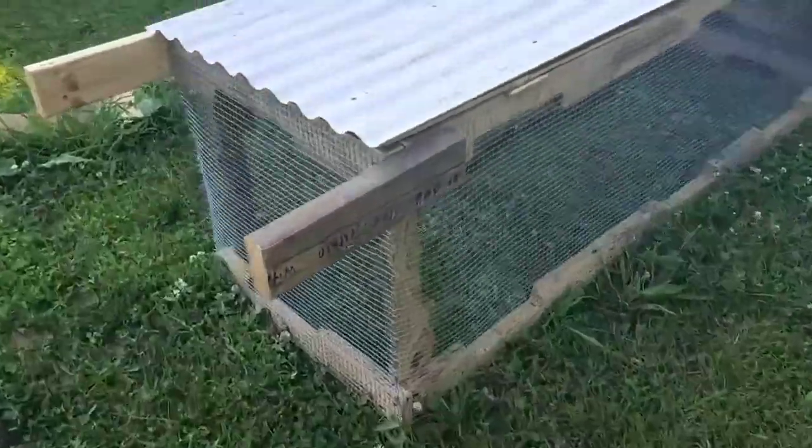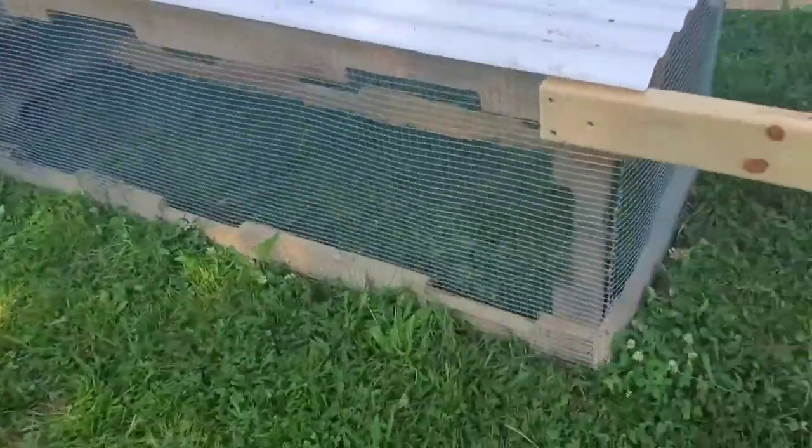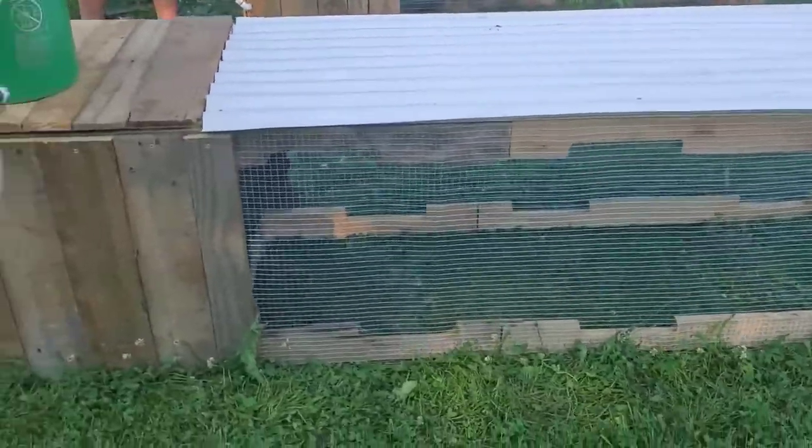So here's a little tour of what we've done. These rabbit tractors are built entirely of repurposed pallet wood.